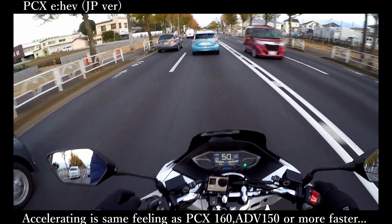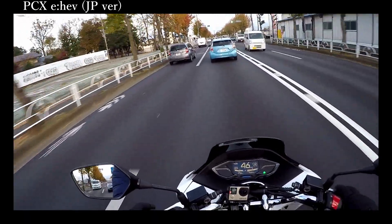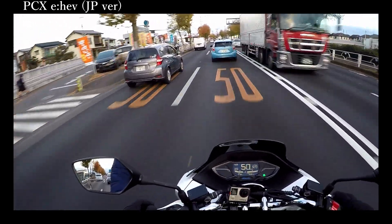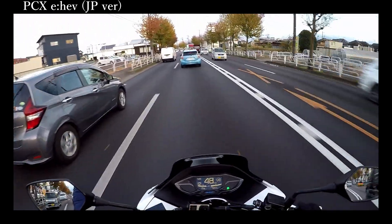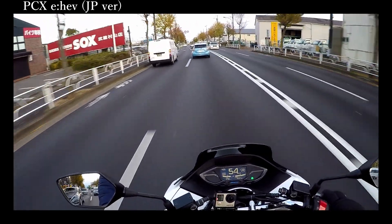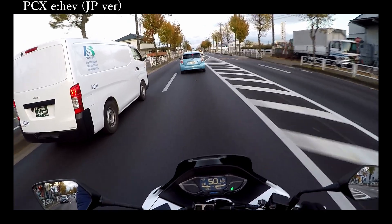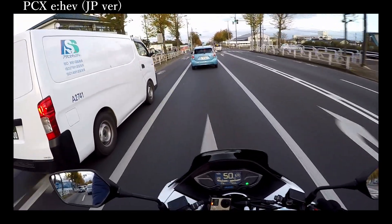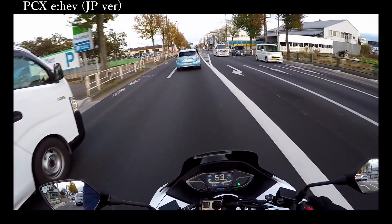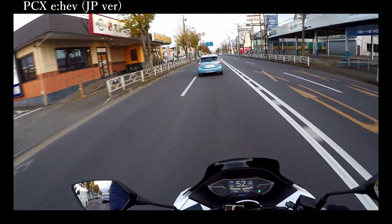The maximum torque of the motor is 0.44kgm, so the combined power adds up to a total that is more than the 160cc maximum torque. That's why the maximum torque is more than 160cc or 150cc engines. The EHEV model's ESP Plus engine is shared with the pure petrol 125cc and is combined with a 1.9 horsepower ACG assist motor — and this is just the motor. That is super amazing.